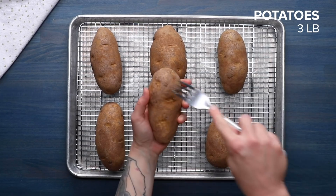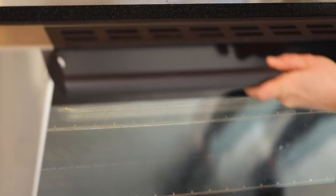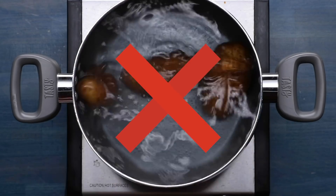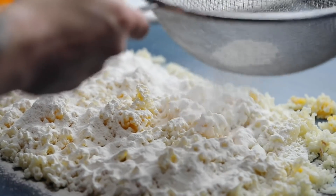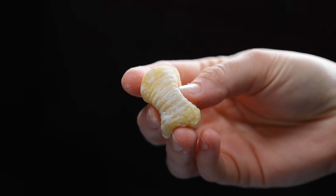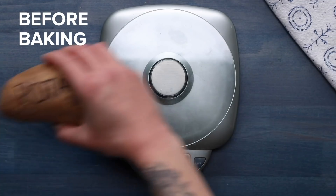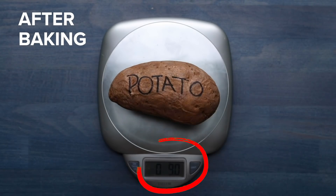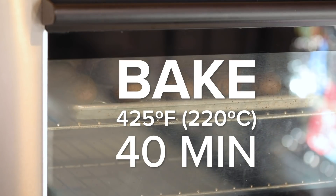Pierce your potatoes with a fork so they can release steam, then roast until tender. If you want to get perfect gnocchi, bake — don't boil. Potatoes are super absorbent and they'll take on too much moisture during boiling, which means you'll need more flour, which will weigh your gnocchi down. We're looking for a light, pillowy texture and a super dry potato gets us there. Always weigh your potatoes raw, as the weight will change when moisture is released during cooking. So we bake at 425°F for about 40 minutes.